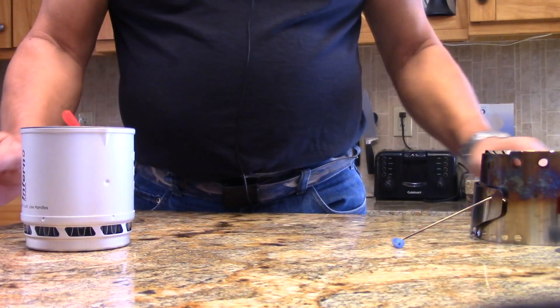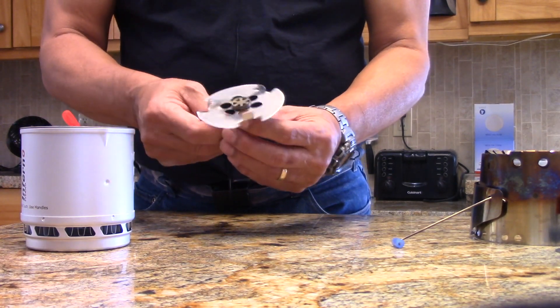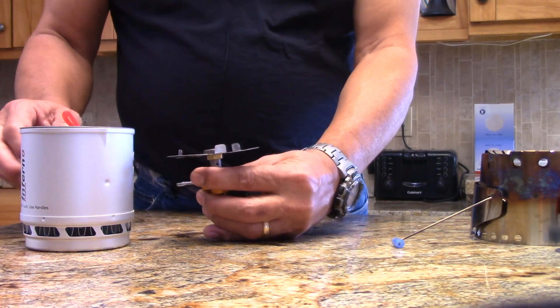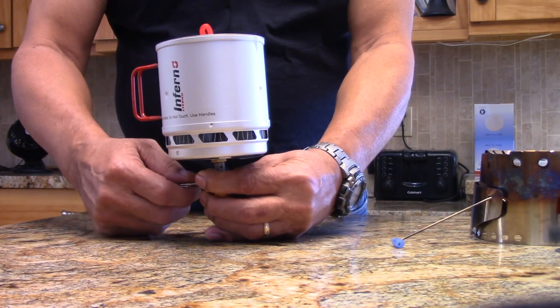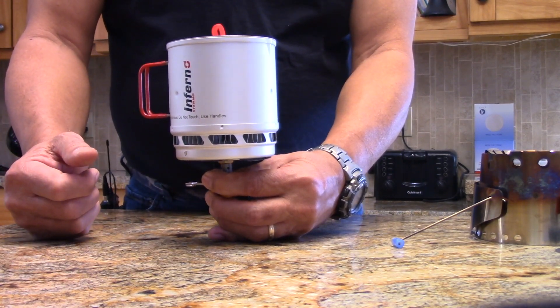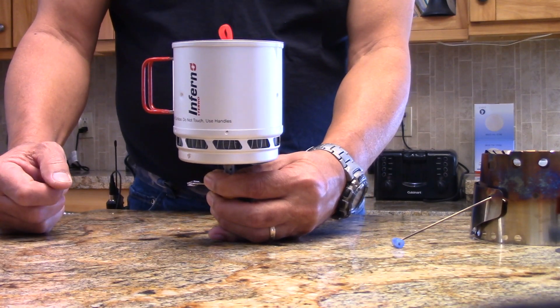My final set of experiments is where I started off — I modified a Fire Maple stove with an adapter plate. This is a canister mount stove, and you just place that on top, light it off, and adjust it. My initial results are really good, so I'm going to share that with you in probably the third video. Come visit us at www.flatcatgear.com.